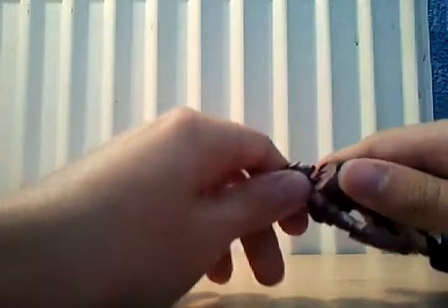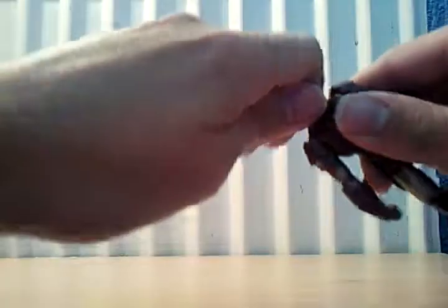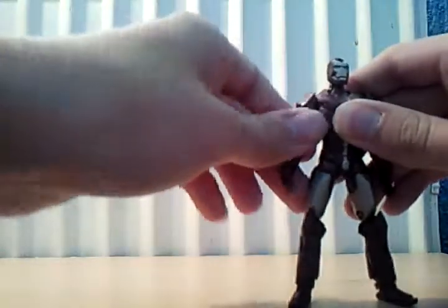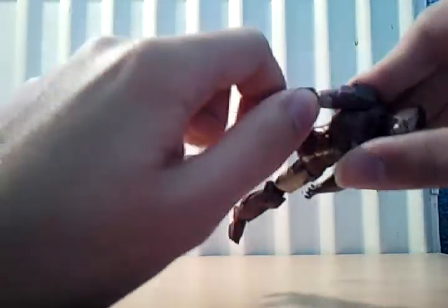Onto articulation: his head swivels 360 degrees and goes up and down. His arms go 360 degrees and do go a little bit in and out, but because of the shoulder pads they're a bit hindered. It also bends at the elbow.